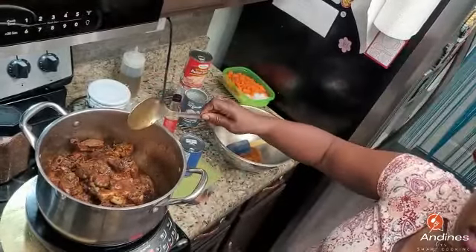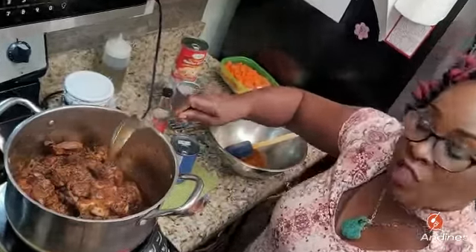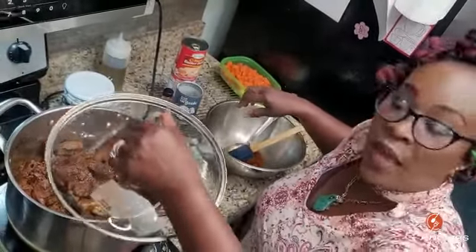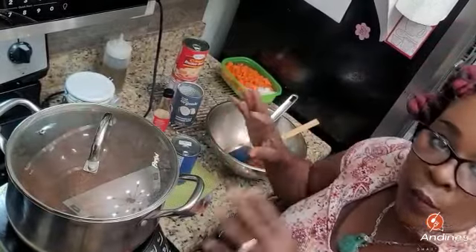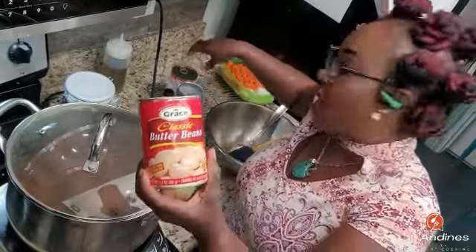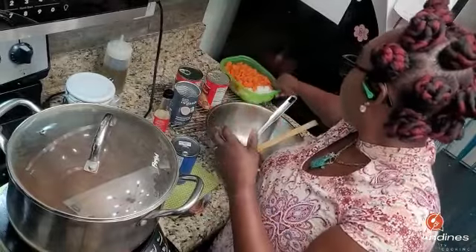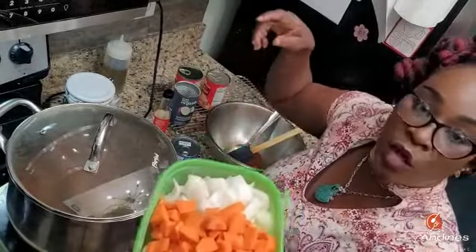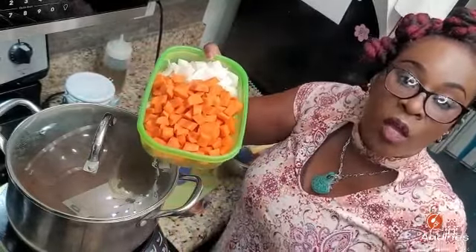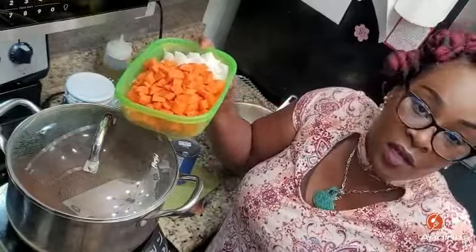I'm just gonna cover it — another five or six minutes and then I'm gonna blend the broccoli, mushroom, and garlic and put it in and let it cook. At the end I'm gonna add some butter beans, carrot, and onion. You can eat it with rice, dumpling, yam, banana, bulgur, quinoa, pasta — whatever you want, meat or bread.